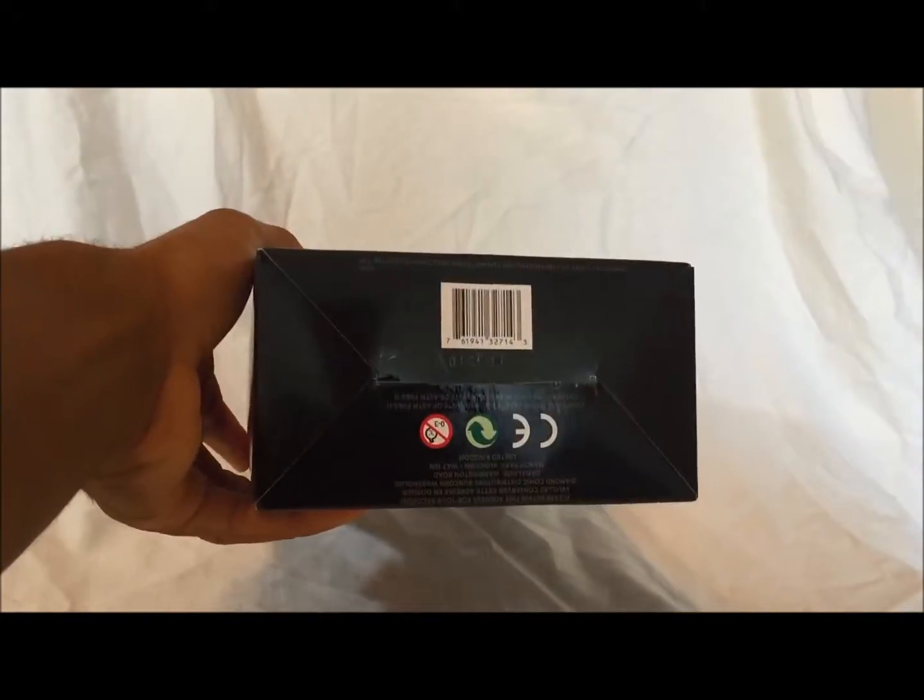Is there anything on the bottom? Just the barcode! Alright, now let's go ahead and open this figure.